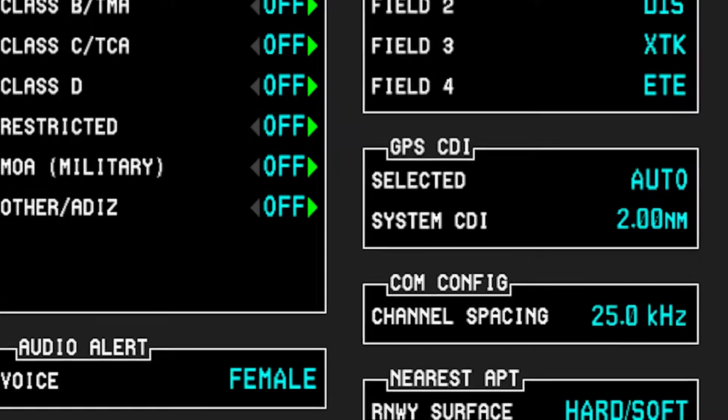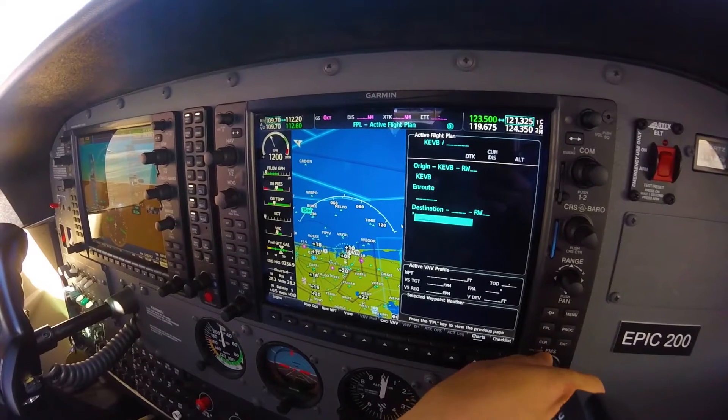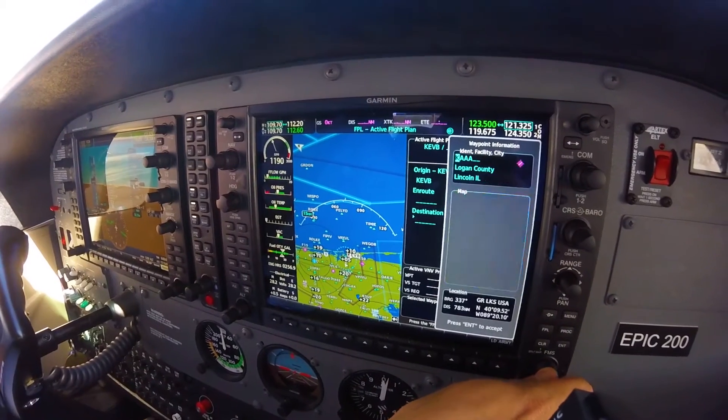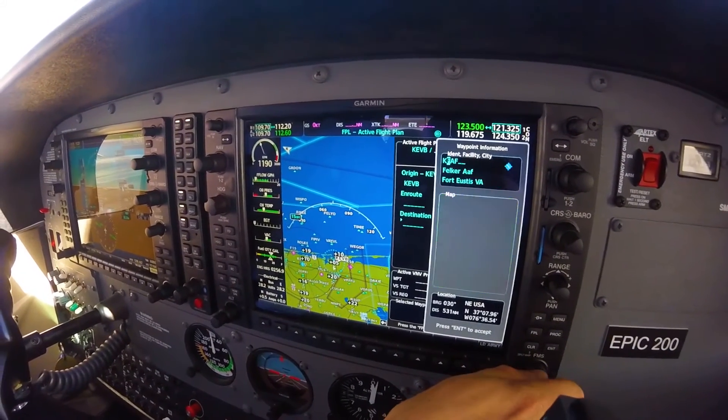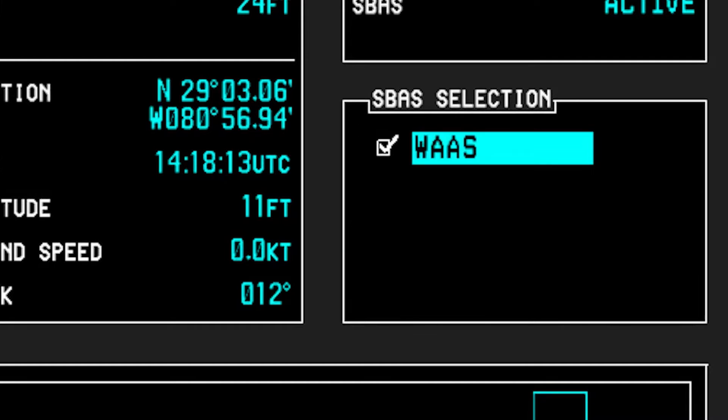The course deviation indicator is set to auto. If the pilot plans on using global positioning system to navigate, they must confirm that both GPS 1 and 2 are working, that receiver autonomous integrity monitoring is available for the entire duration of the flight, and that wide area augmentation systems are on if those approaches are being conducted.